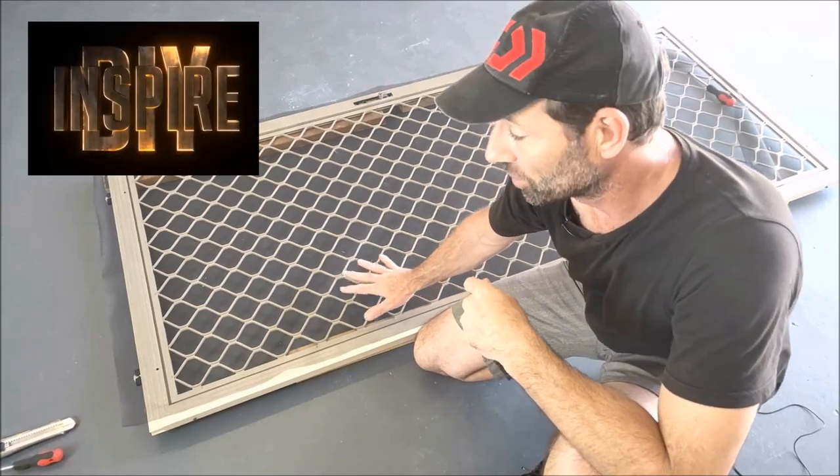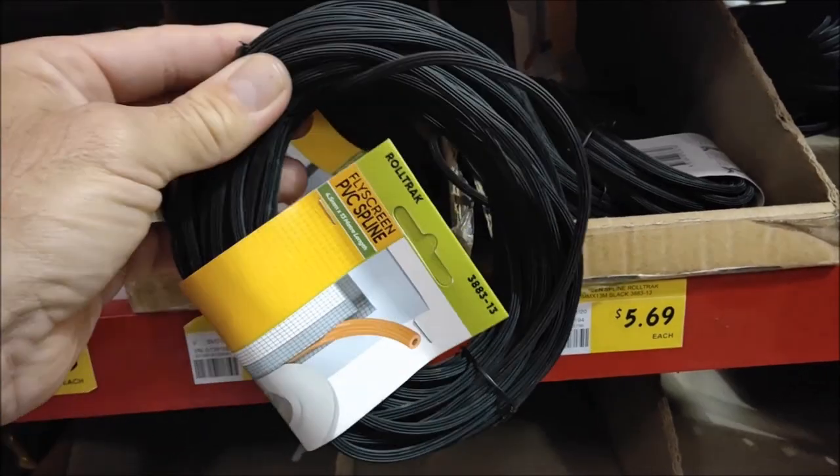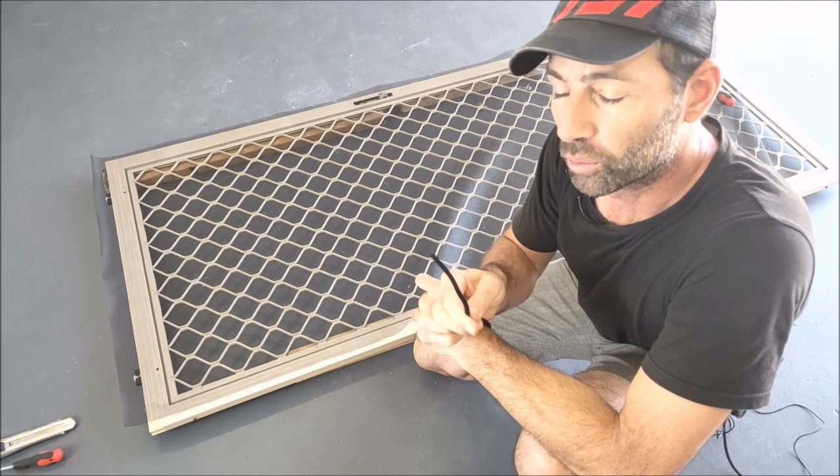I'm replacing the fly screen mesh on this door. We've bought enough fly screen mesh to do the job, but then we went to buy the spline and there's a whole range of sizes. Which one do we need?